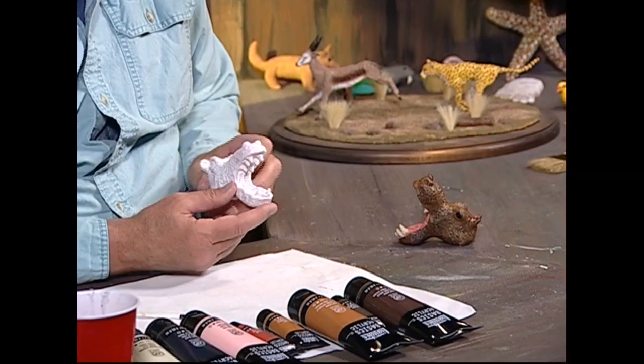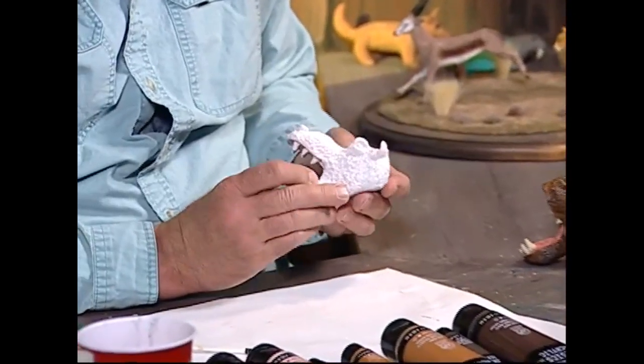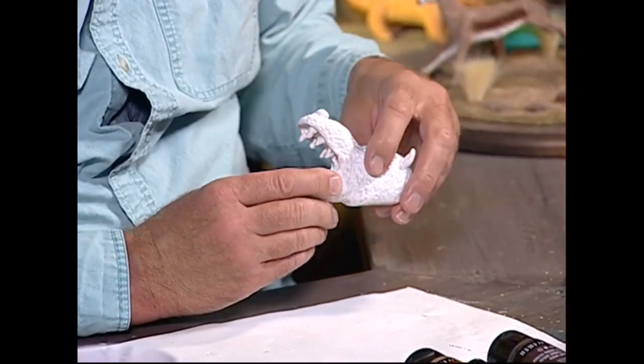Oh, hello. Welcome into my workshop and welcome to the show Creations of Clay. My name is Louis Palladini and today I'd like to paint the hippo head that we made a few weeks ago. I'm going to show you how to paint that from start to finish. It's been fired in the oven and I put a nice little primer on it, so we're all ready to go.